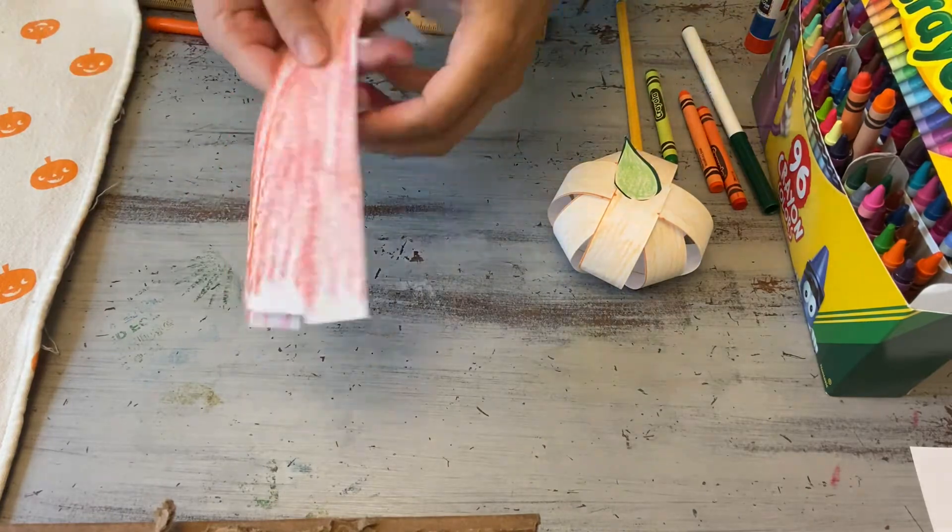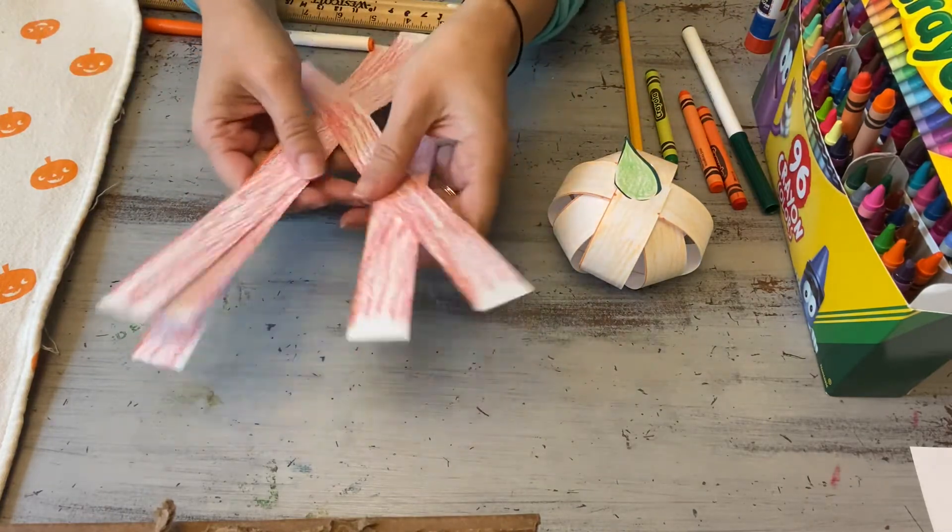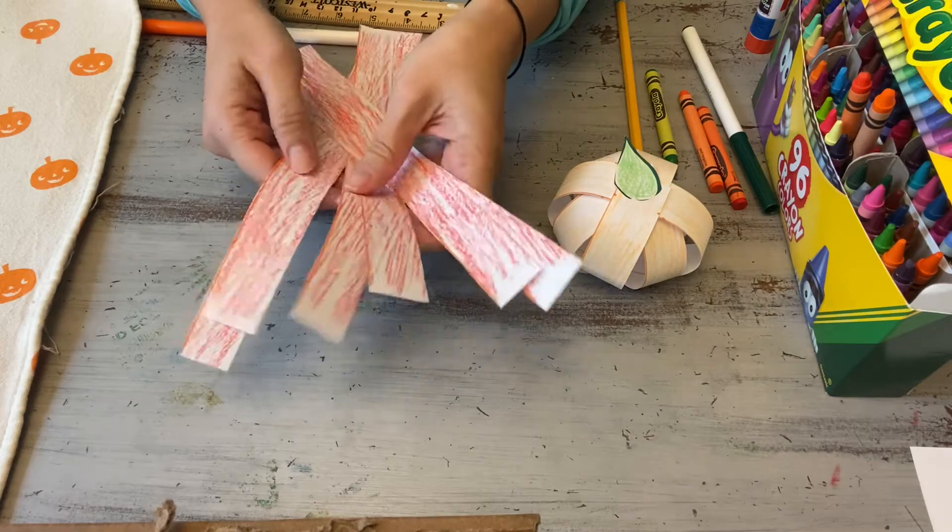The next thing you're going to do — you want at least six strips. I've got one, two, three, four, five, six.